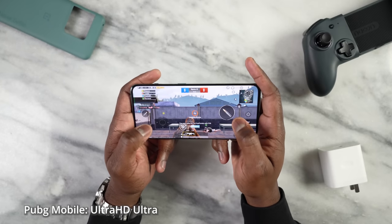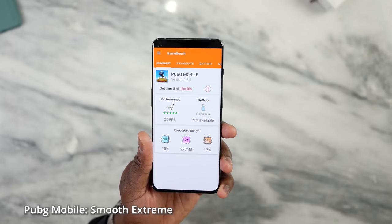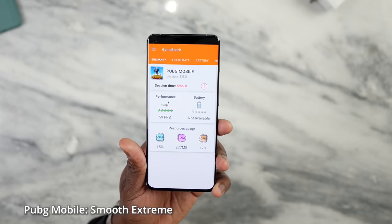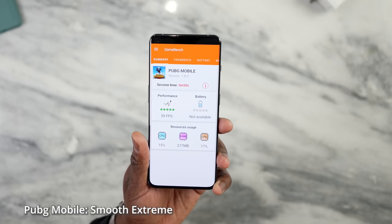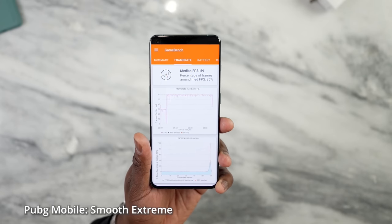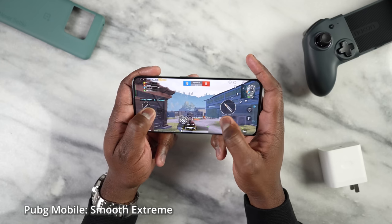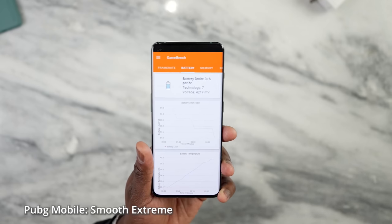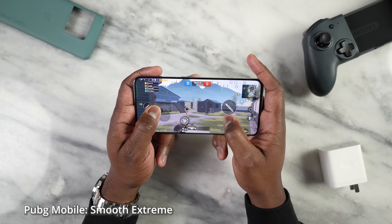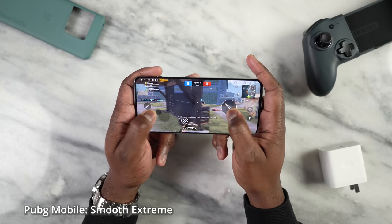When we change to Smooth Extreme and play for about five minutes and 50 seconds, we got 59 frames per second — very typical. CPU usage was 15%, GPU was 17%, and RAM usage was much less at 277 megabytes. The median 59 FPS was maintained for about 86% of the time, which is actually pretty good. Battery drain was much higher though — 31% per hour. Playing Smooth Extreme, you're going to drain more battery. All this gameplay was done using the QHD display at 120 hertz.